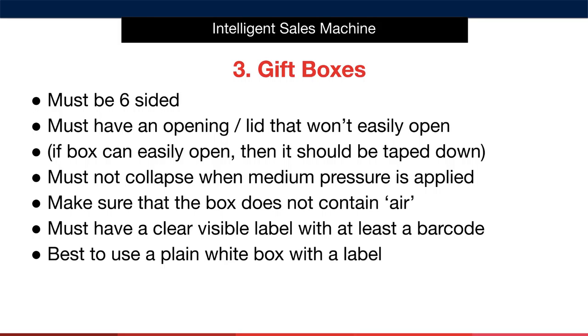Speak to your supplier about this and ask them how they currently pack the item — you'll also have seen how they package it when you received the sample. The box must have a clear visible label with at least a barcode on it. For now, we recommend using a plain white box with a label. I'll show you what the label must include later in this module. If you're absolutely insistent that your item must come in a designed gift box, be aware that you'll have to create the design yourself and require a designer to make the box design for you. We must also be careful when handling the items as any damage to the box will render it unsaleable.